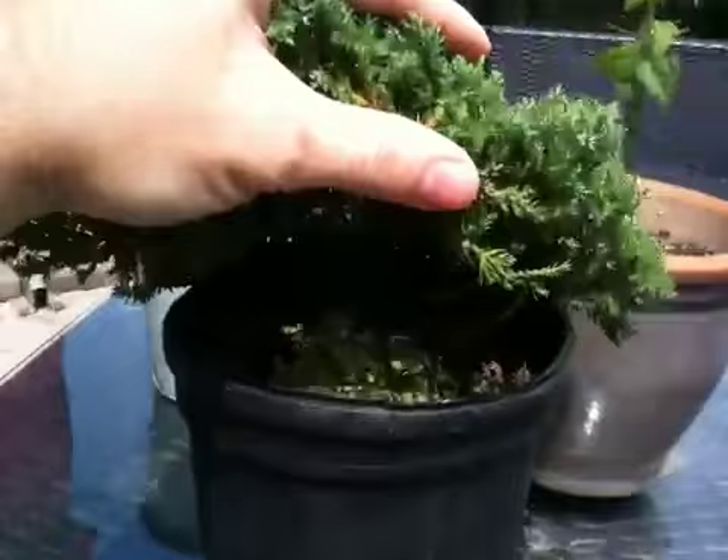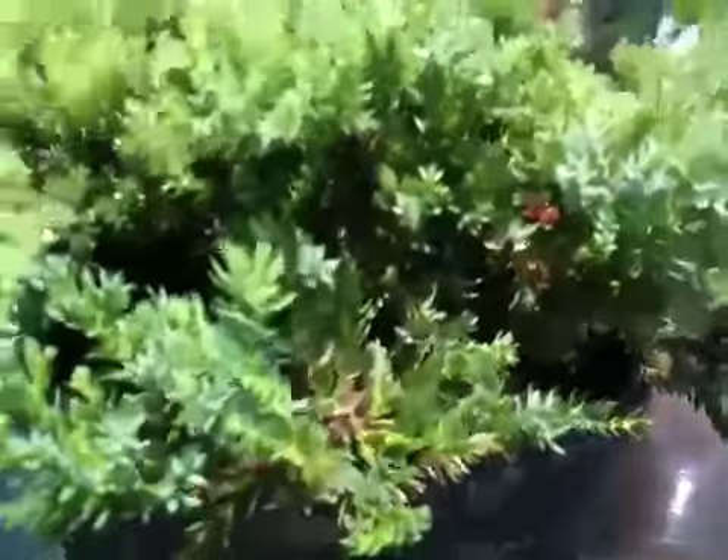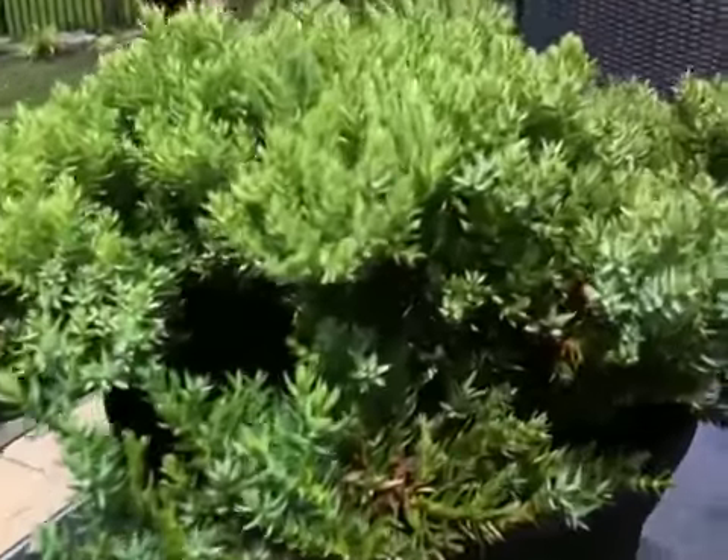I really need to at least get it potted so that I can mound it up a little bit and you can see the structure underneath there, even if I'm not going to start trimming it yet — because it's just so full right now and down in there you can't see anything.